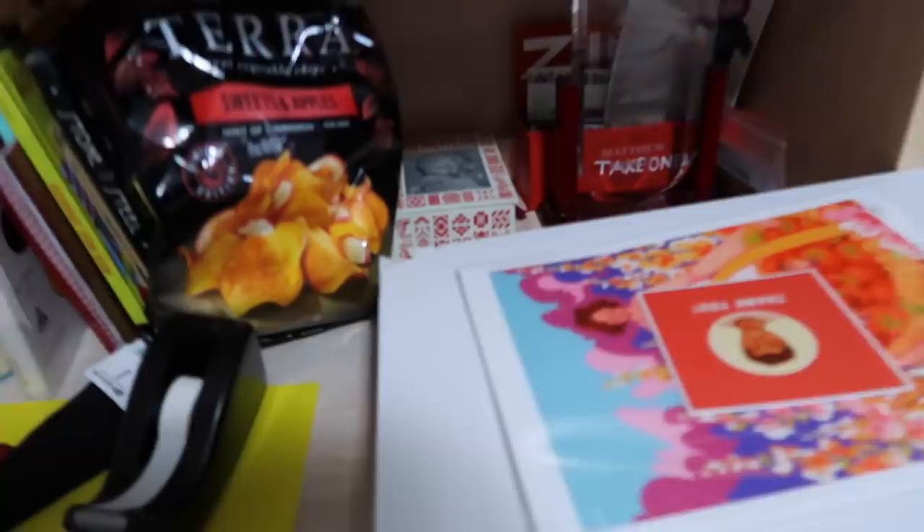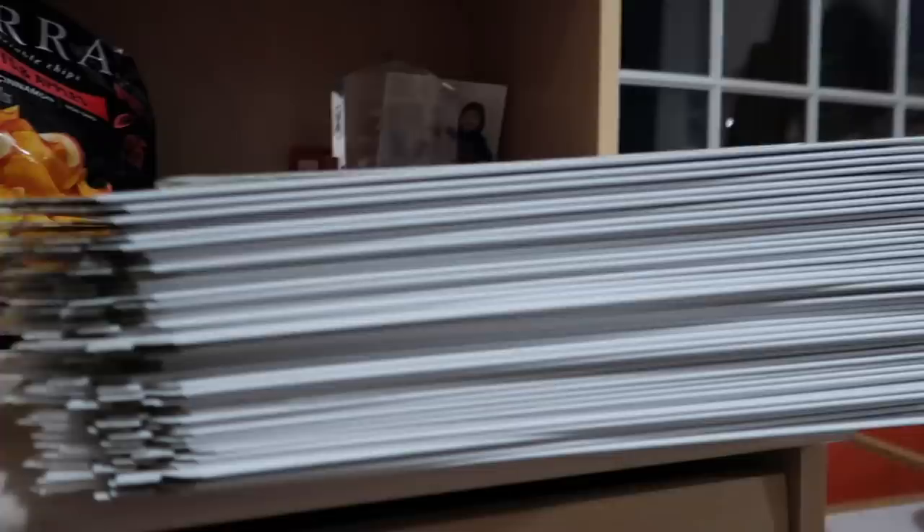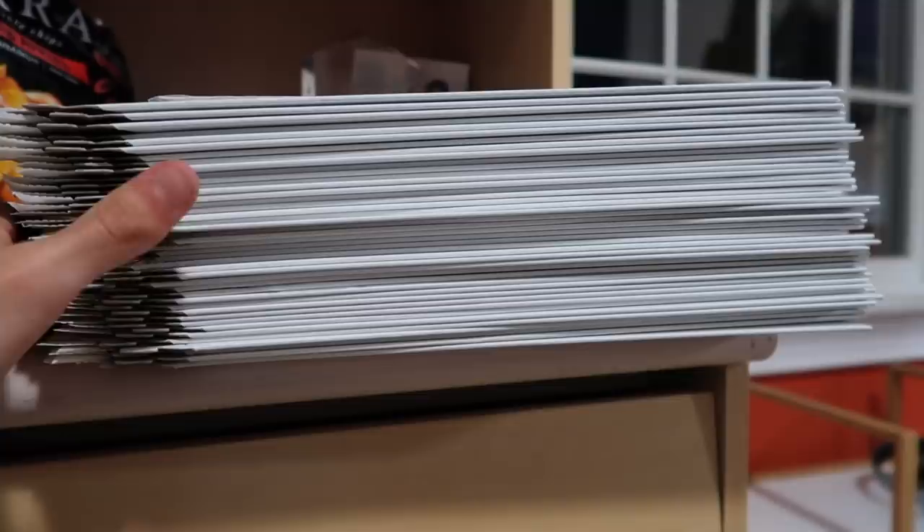Okay, ignore my snack, but the fact that this is not even half of the orders I got this week is absolutely insane. This is about 485 — they still have to be wrapped and put in the envelope. But look at this mess.